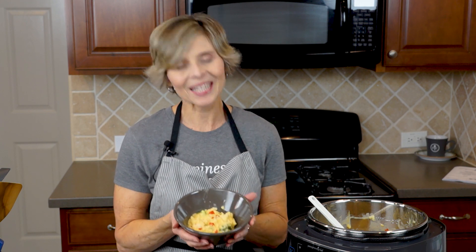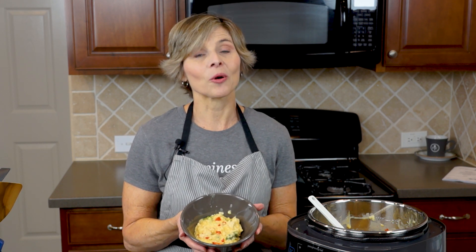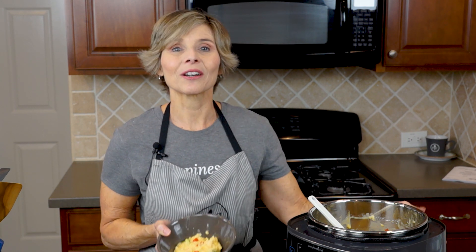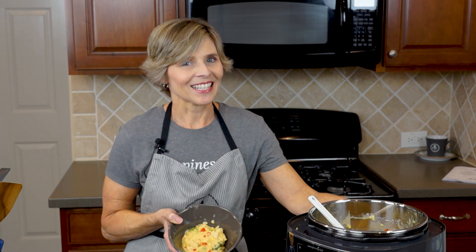Hi and welcome back to Cooking with Louise. I'm Louise. On today's episode I'm going to show you this quick and easy weeknight meal called Cheddar Broccoli Risotto with Chicken. And guess what? The whole thing is made in our brand new Quick Cooker. I am so excited to show you this product. Let's get started.